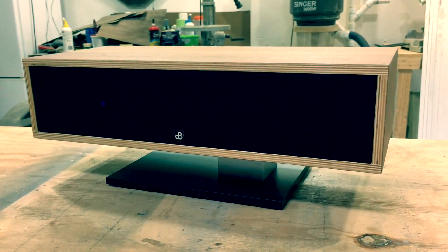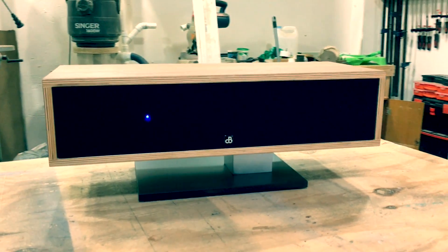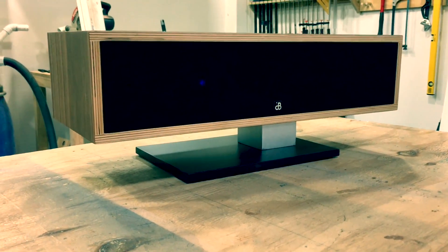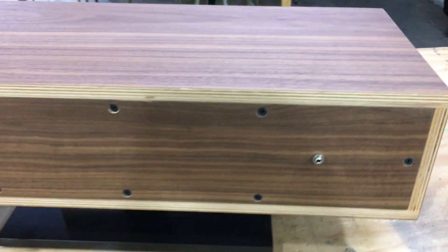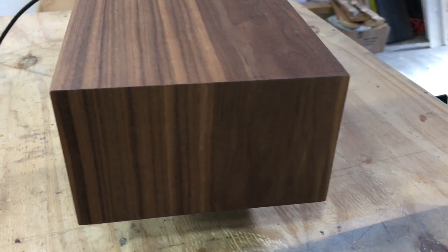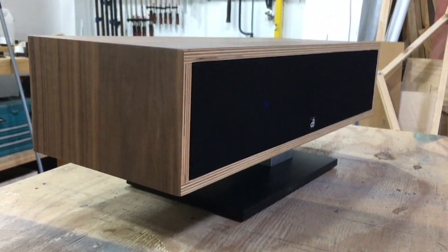Hi everyone, welcome to Soundblab and thank you so much for your continued support for my channel. I really do appreciate it. I've had so many questions about the 2.1 cantilever Bluetooth speaker project that I built for my nephew, and I decided to build them off too but with off-the-shelf components. I'm also making build plans available that you can purchase on my website after watching this video — I'll put the link in the description. So without further ado, let's get straight into it.